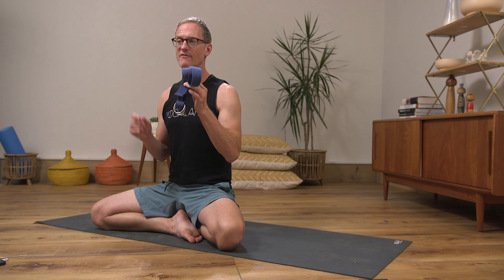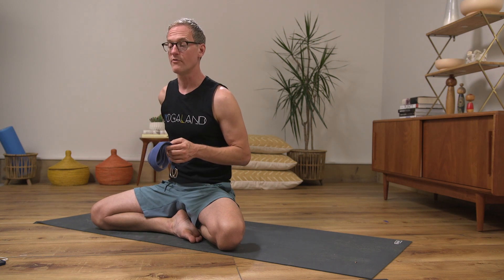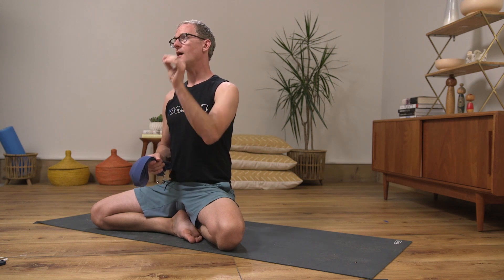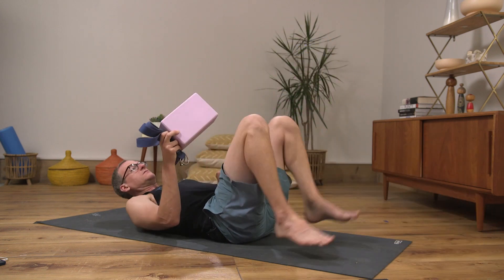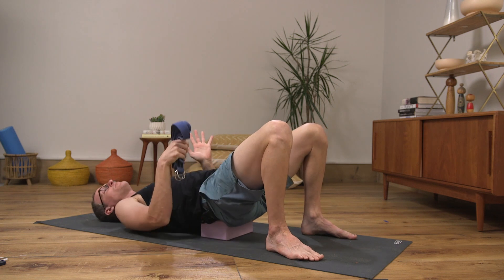This first one is one of my favorite things to do — a version of Supta Padangusthasana, reclined leg stretch. I'm going to show you two versions depending on your students' range and flexibility. You do need a belt and a block. I almost always use this in a Hanumanasana sequence very early on in the preparations phase. It starts to get the body prepared and sends the neuromuscular pathways so the brain starts to understand the coordination that's going to happen in Hanumanasana. You lay on your back, place the block underneath the back of the pelvis — the sacrum.